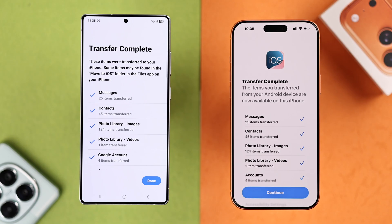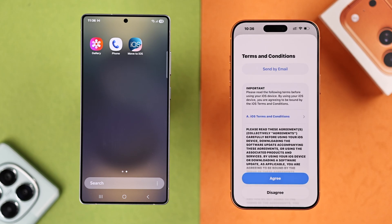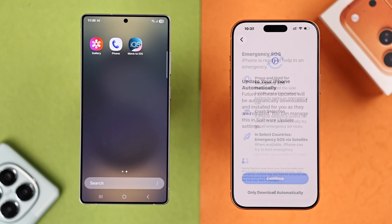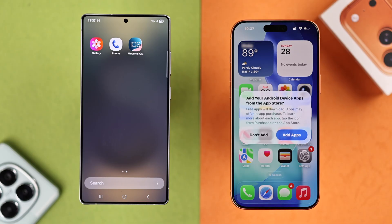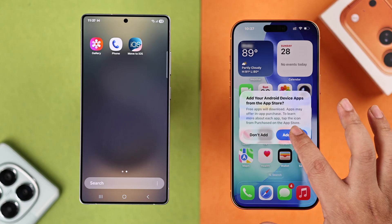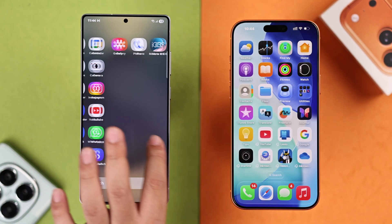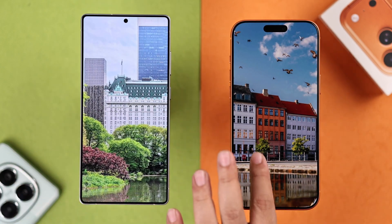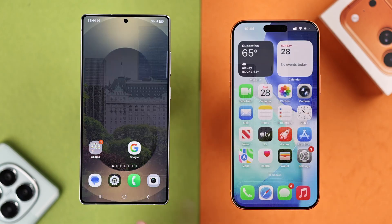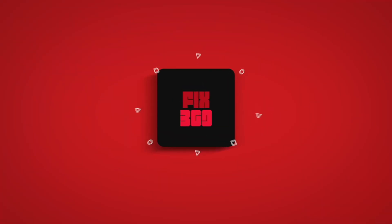When it's done, both your devices will show a completion prompt. Press Done on Android and hit Continue on your iPhone, then follow the prompts to complete the setup process. Once you're on your iPhone's home screen, you'll get a pop-up — tap 'Add Apps from Android' and all compatible apps will automatically be downloaded to your iPhone from the App Store. You'll find all your selected Android data has been moved to your iPhone. Hope this helped — thanks for watching!